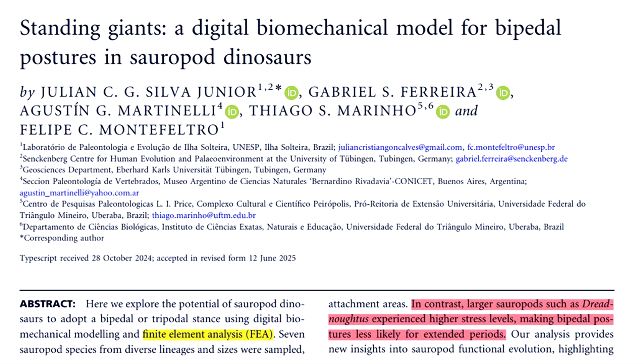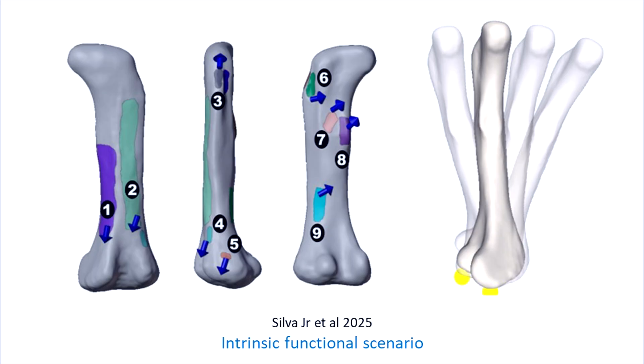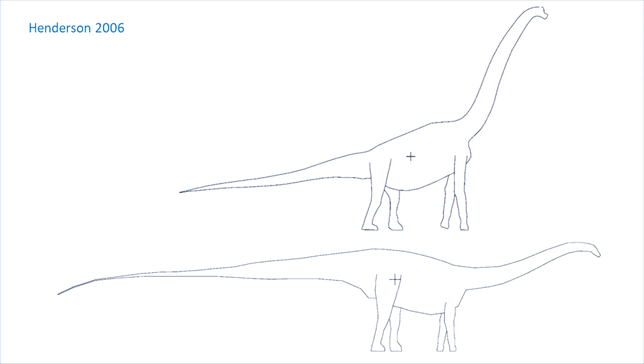In their paper published just this year, 2025, Silva Jr. et al. modeled the forces in two scenarios: the external loading condition, where the red arrow shows the position of the applied load and the yellow circles the constraints; and the internal loading condition, where the numbers represent key muscle insertions. Using finite element analysis, their results were interesting. In both scenarios, the mean von Mises stress for Giraffatitan was higher than Diplodocus, but only slightly. This probably relates to the center of mass differences we've noted, but suggests that Diplodocus wasn't some rearing specialist. But neither was Giraffatitan excluded from rearing, at least in terms of these mechanical stresses.